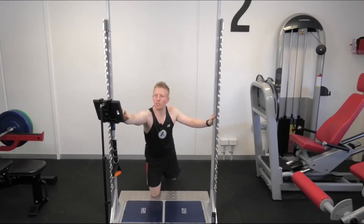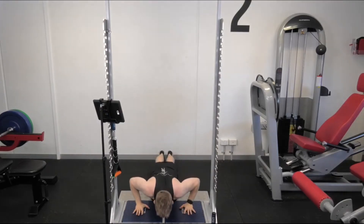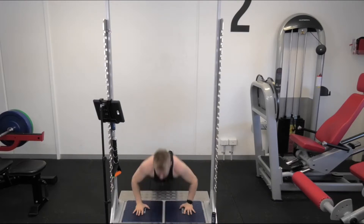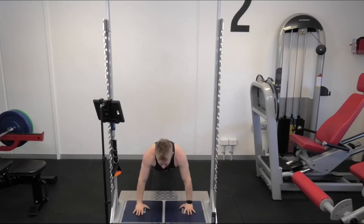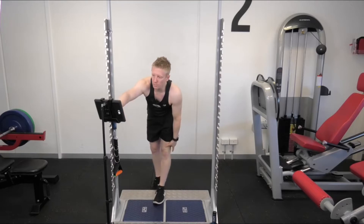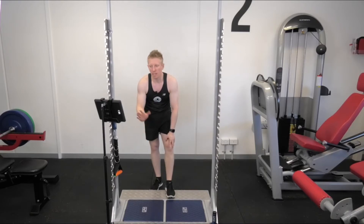Let's look at a paused push-up. I'm going to go down into a pause position, hold for two seconds, and then push up as fast as I can — three reps. That shows about 10% more force through the left side, and rate of force development is reasonably similar on both sides — about 3% higher on the right, so pretty similar both sides.